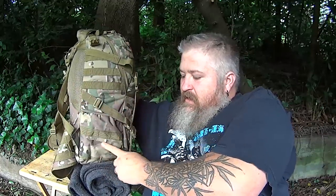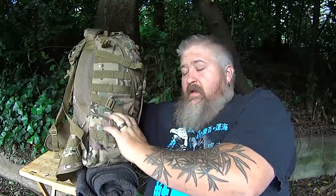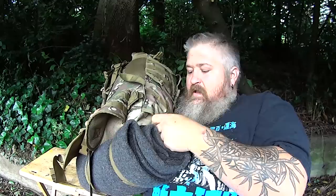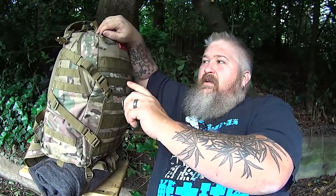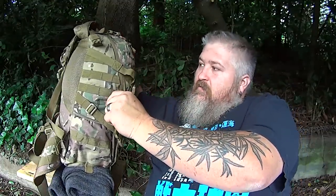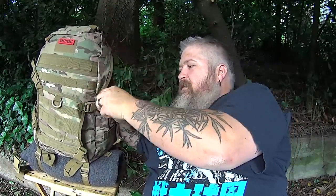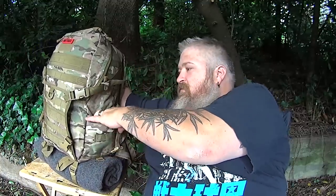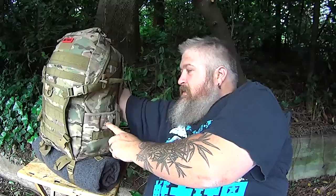On the sides, you can see we've got some PALS webbing here, and there is a pouch on the side. The cool thing about this pouch is on the bottom it's got another little pocket with a D-ring on the inside, so you could hang your keys in there to keep them from rattling around. One great thing about this bag is the nylon cord pull tabs on the zippers — unlike the One Tigris mini duffel which had metal pull tabs that rattled around. On the other side, you have the same configuration: a pocket with another little pocket inside with a D-ring.